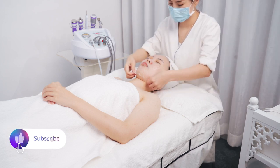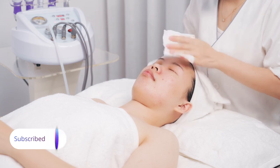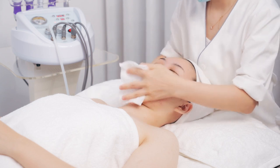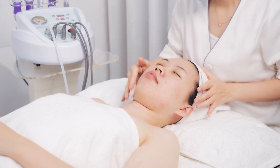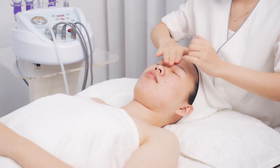Remove the facial mask and clean the face. Apply toner. Care for the skin.